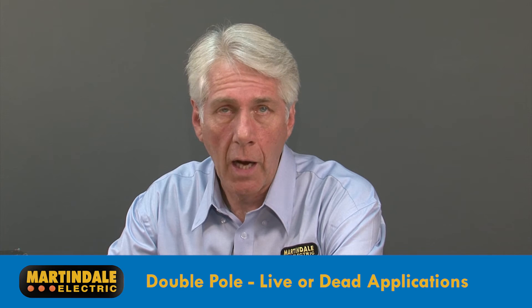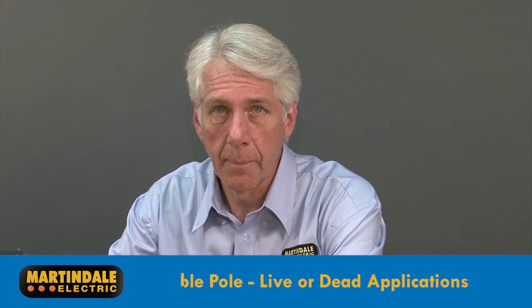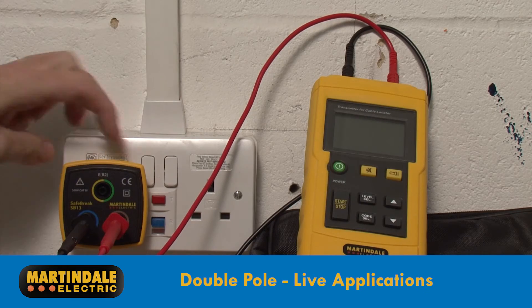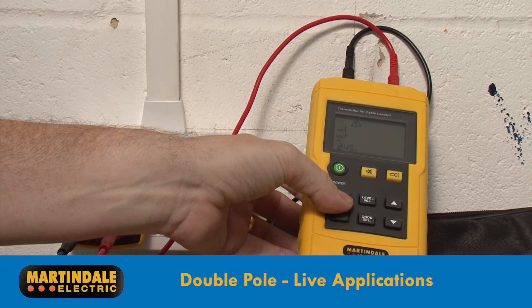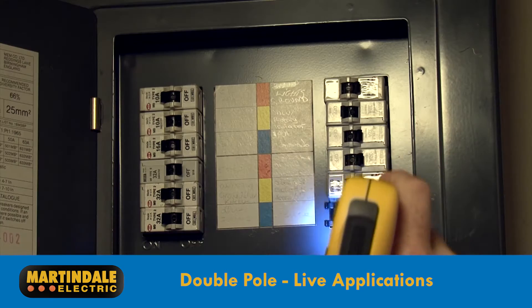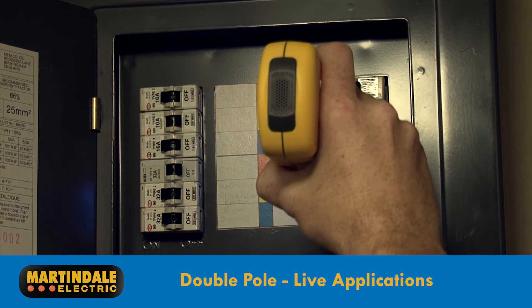Double pole applications are divided into those performed on either live or dead circuits. Live applications include connecting the transmitter to the neutral and phase conductor of a circuit, and using the receiver to trace the circuit, even down to identifying the fuse or circuit breaker that protects it.